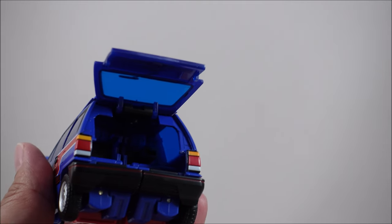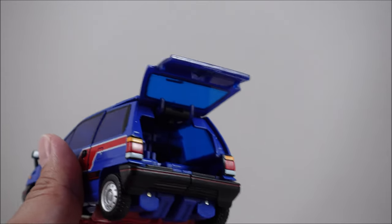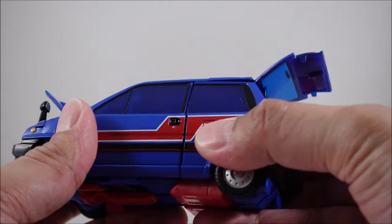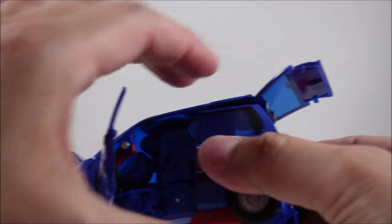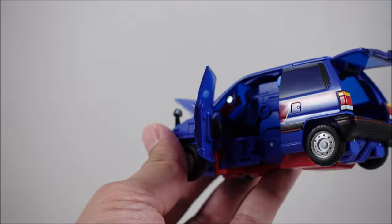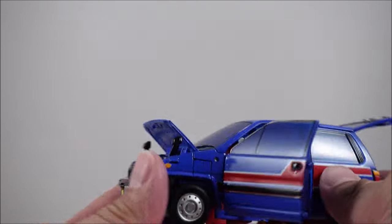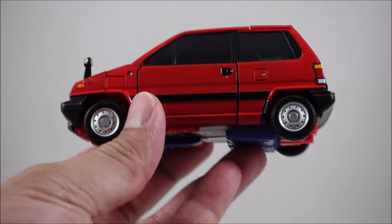I tried doing that on Reboost just before and it is a pain to get back out, as is the scooter. The door also opens — you just need to unpeg that and put it back in. You can see that the cockpit area is pretty tight, so you might be able to get the figure in there but it's not going to be doing much. But that's pretty much the look you get with everything opened.